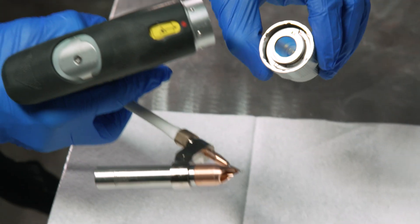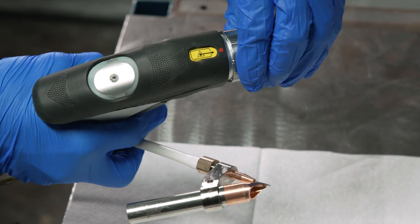To reattach the nozzle assembly, align the red dots and rotate the collet.